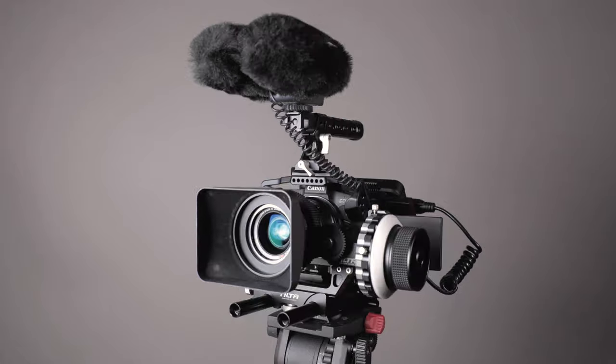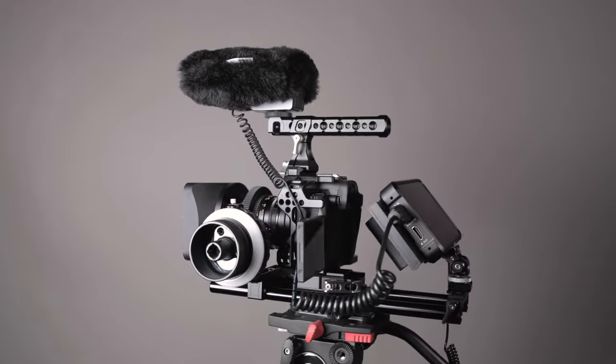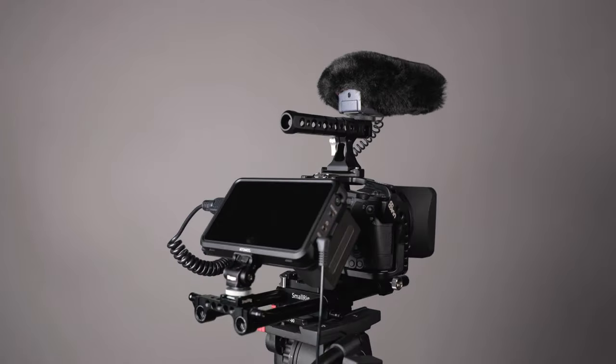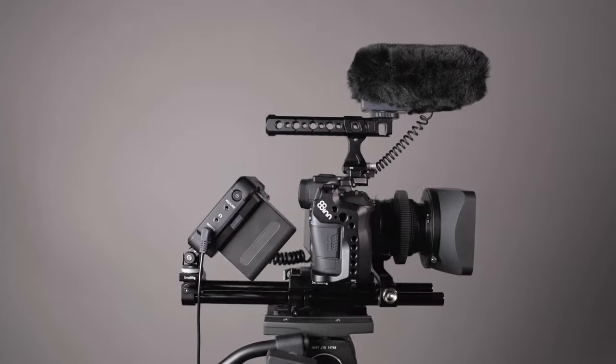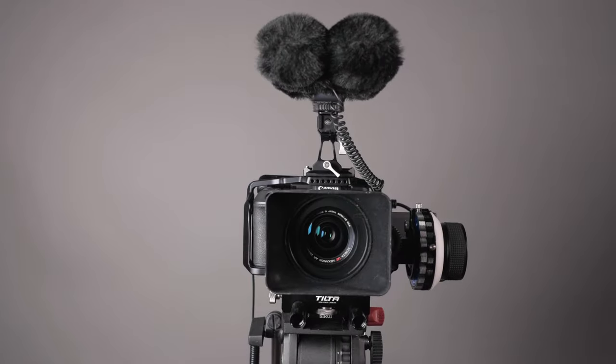So that's my setup of Canon EOS R and Konica Hexanon lenses for video shooting. If you have any questions, please leave your comments below. In the coming weeks, I will provide more details about these Konica lenses and show you how they perform both in photography and videography. Thanks for watching — stay safe and healthy, see you next time.